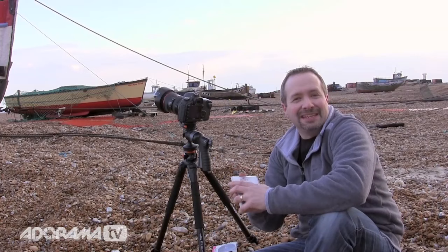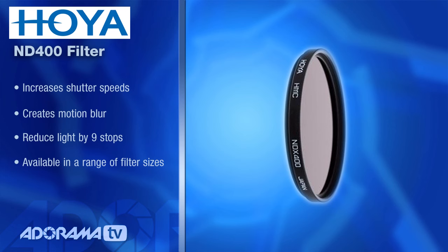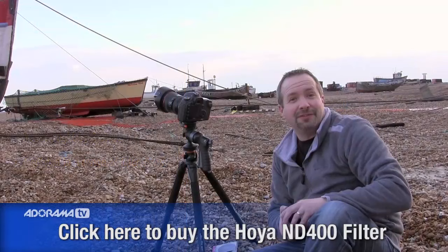Next up is going to be my favourite filter — the Hoya ND400, a 9-stop neutral density filter. You've seen me use it before when we did the video in Haysborough and we made the crop move. In this case there is a little bit of movement — the sky is moving — so we may get a little bit of movement from this filter. Let's attach it and find out.